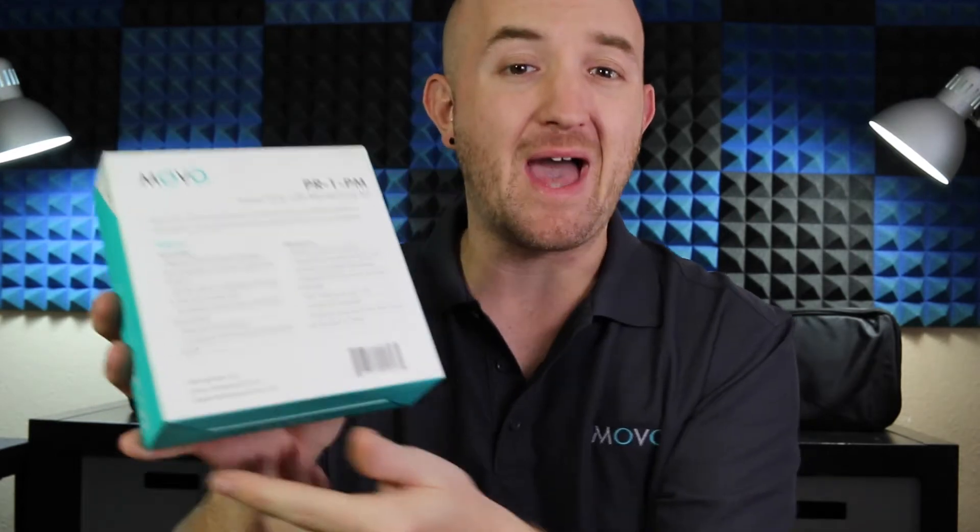Here in the front of the box, you're going to see some visuals of what comes inside. On the back of the box, it's going to highlight some of the features of the Smart Grip and the microphone.